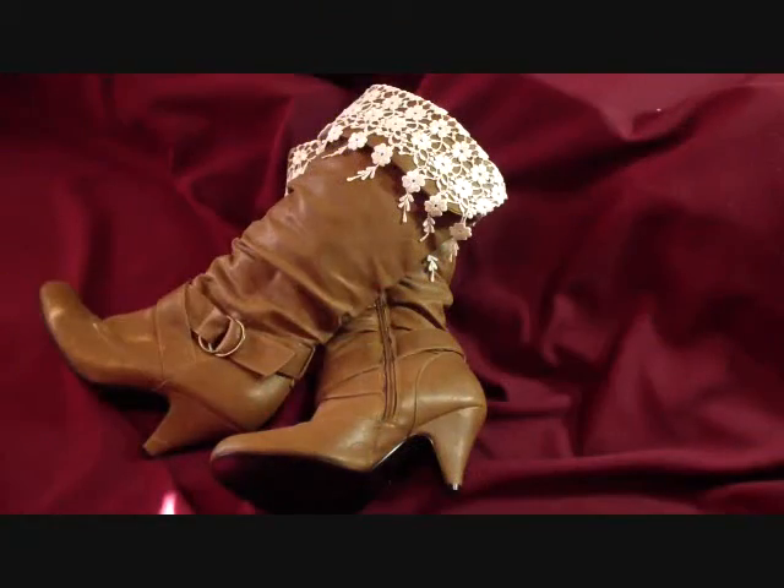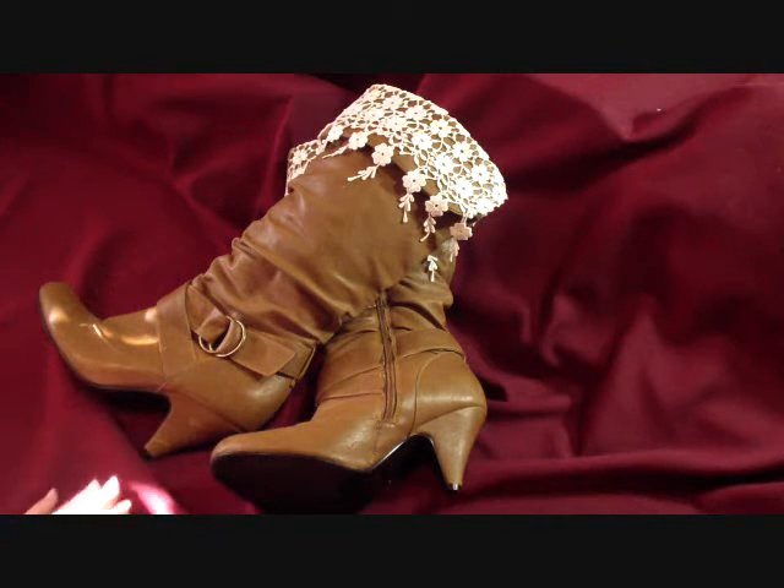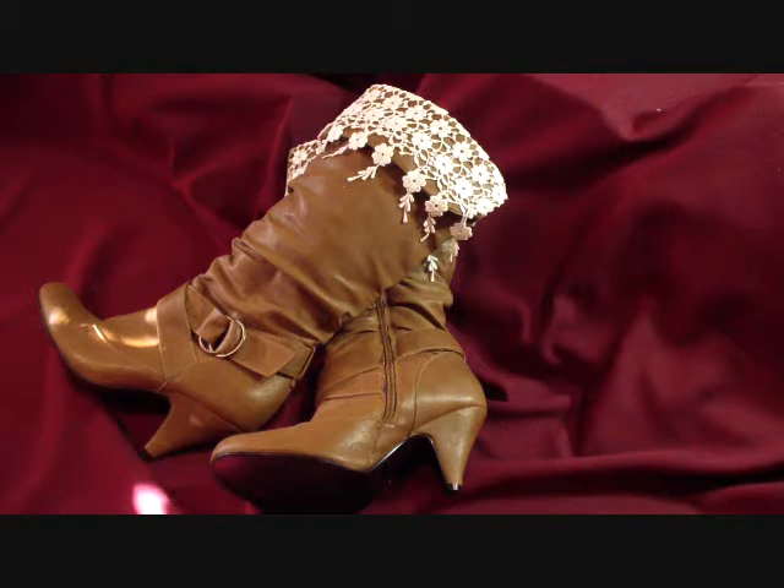Hi everyone, Rhonda Lee here and I'm back with the Tresource Deluxe Design Team project for you. I'd like to share this latest project — as you can see, it's another lace and leather fashion creation. Actually it's an altered pair of thrift store boots, and I got the idea from Wenke who is finally crafting here on YouTube.